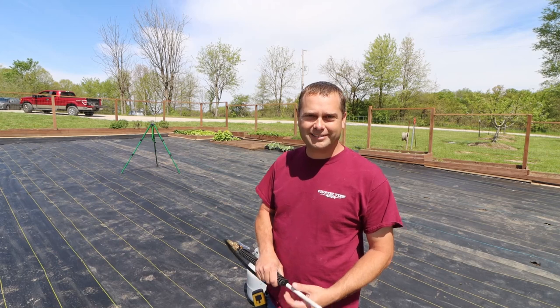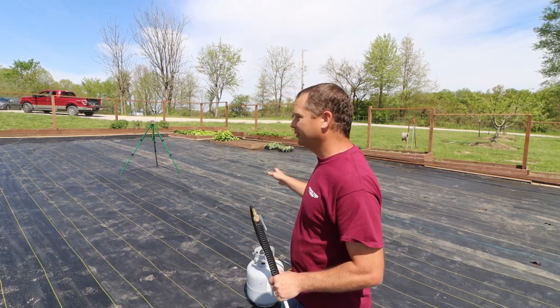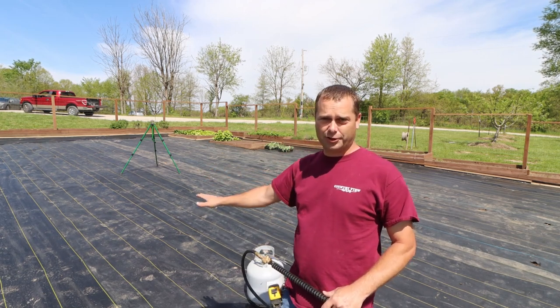Hello everyone, welcome back to the homestead. Today we're going to be out here working in our garden area, and we're going to try to get the majority of our plants planted in our earth garden here.